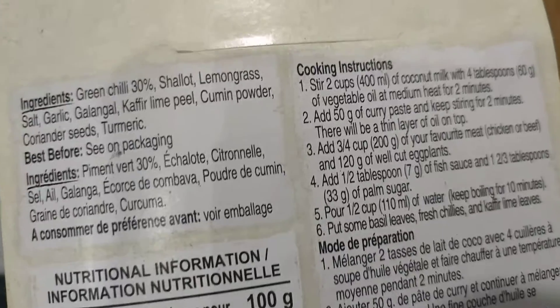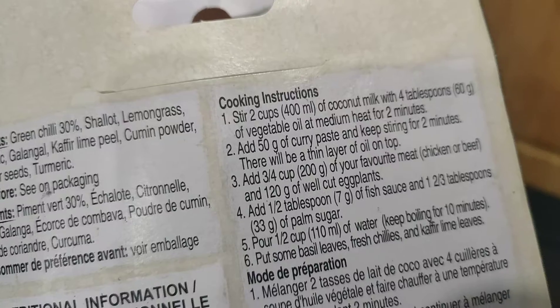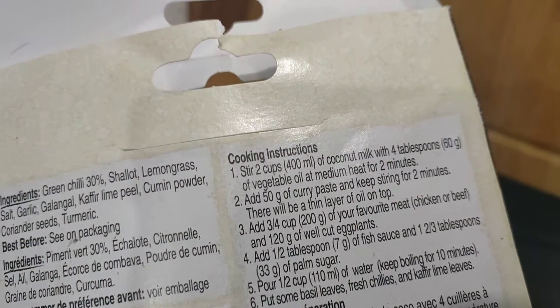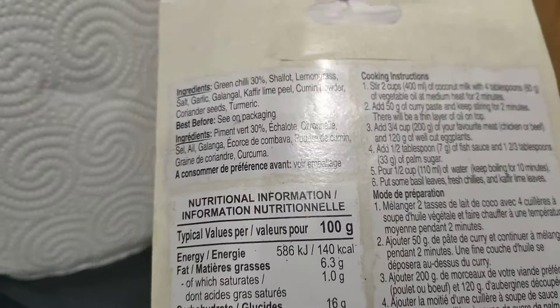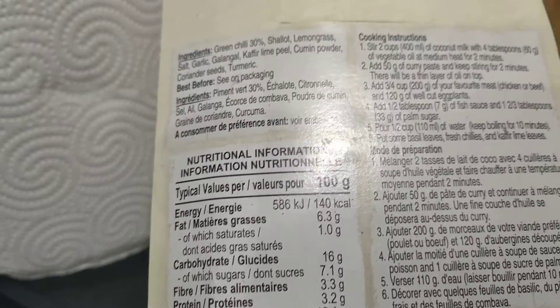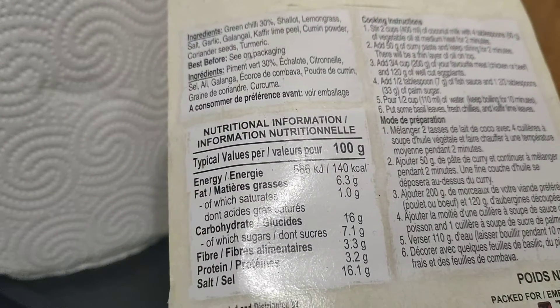It says here that you need to put two spoons of fish sauce and palm sugar, but it's already salty for me, so I don't need to put fish sauce. I'll just put a little bit of sugar — or honey! Instead of using sugar, you can use honey. Alright, sort it out.